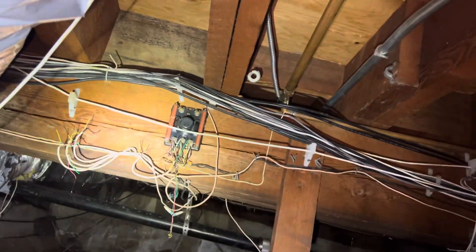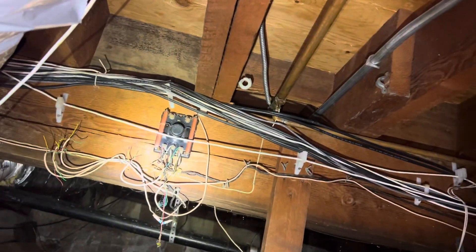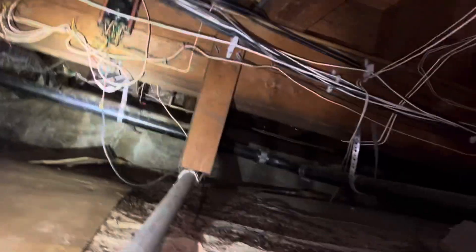I don't remember ever seeing so much cable. Oh, there's an old telephone transformer from the 1940s. Let's see what else — this had originally asbestos and a lot of it is still here.